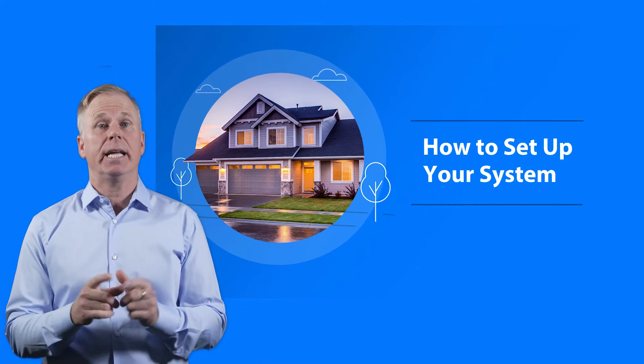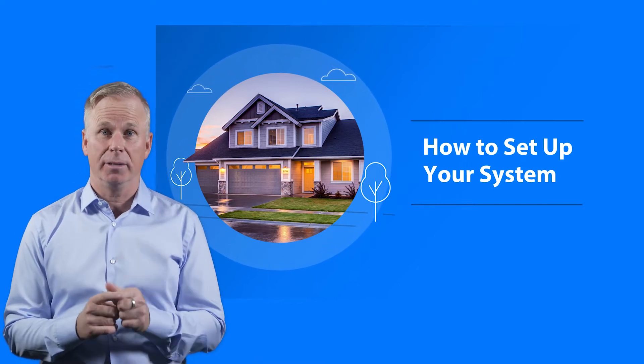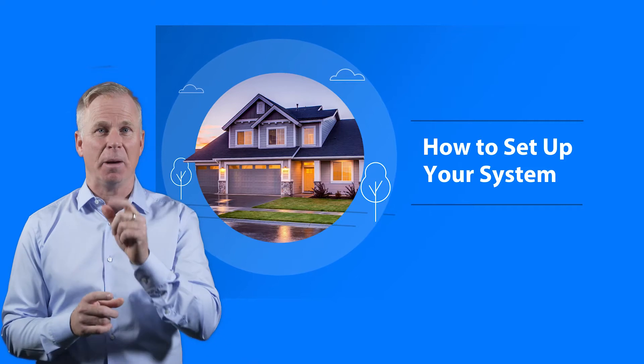JerryD here. When you're looking to set up your system, it's really simple. In fact, in just three simple steps, you'll be up and running.